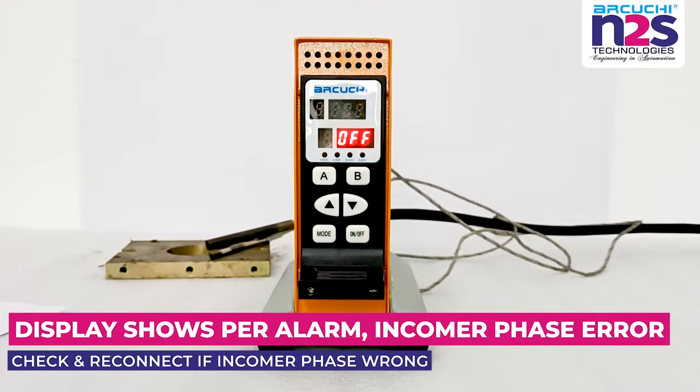Display shows Per alarm: incomer phase error. Check and reconnect if incomer phase is wrong.